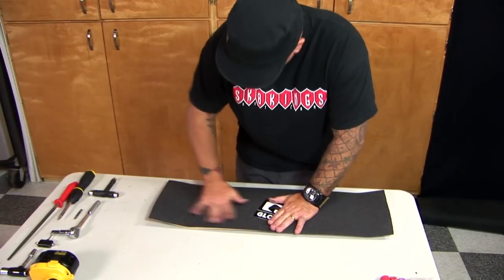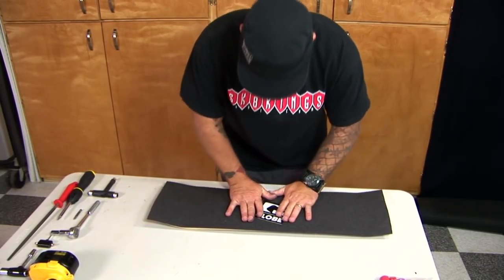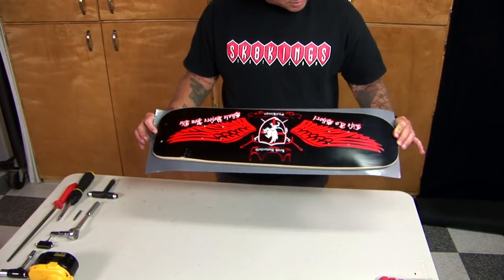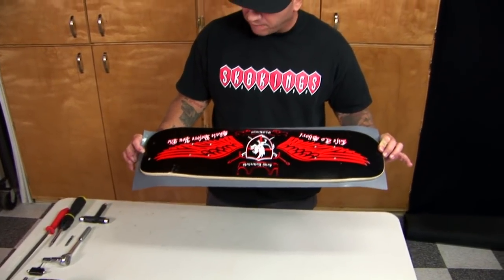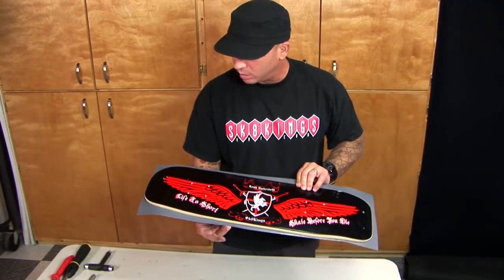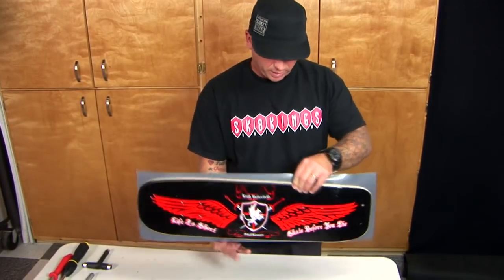Once I have it on there, pat it down a little bit. Now I have a bunch of excess grip tape on the board. There's a good way to get the excess off with a rat tail file. You can do it with scissors before you put it on, but this is the easiest way, the fastest way, and it looks the best.